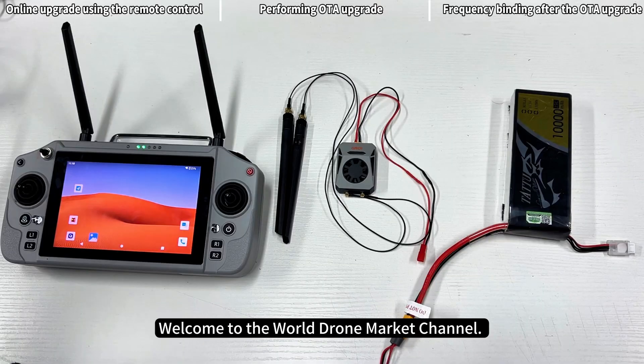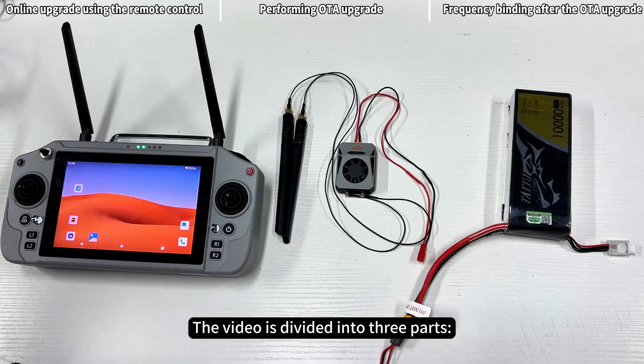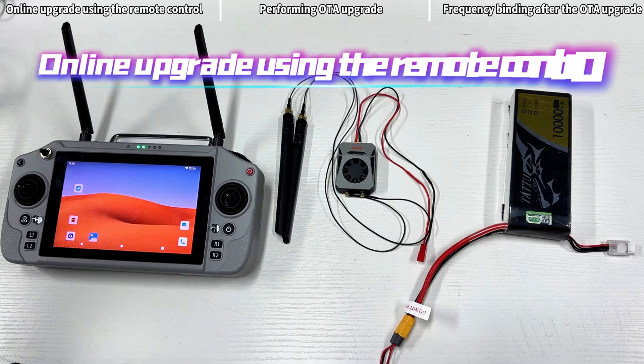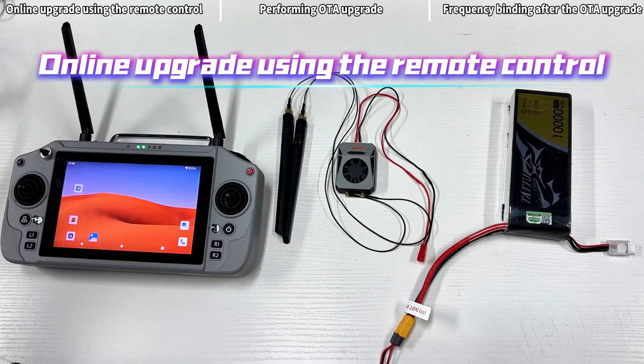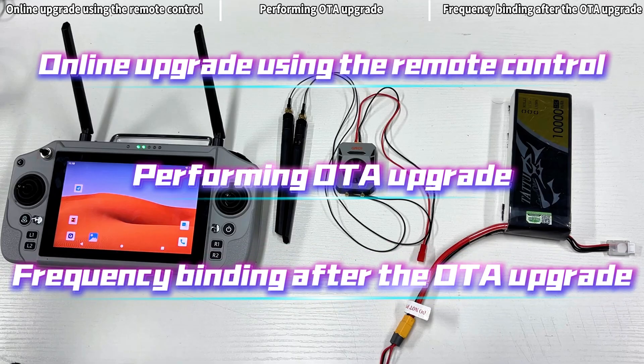Welcome to the World Drone Market channel. Today's video is a firmware upgrade tutorial for the G20 and G12 series. The video is divided into three parts: online upgrade using the remote control, performing OTA upgrade, and frequency binding after the OTA upgrade.